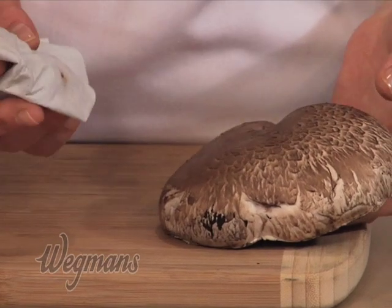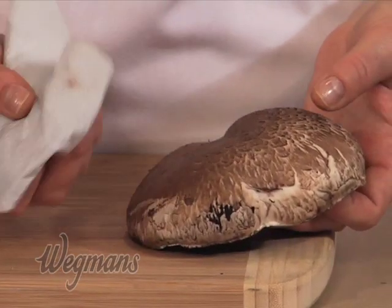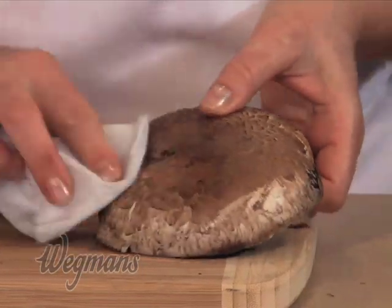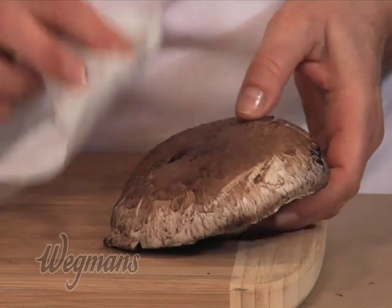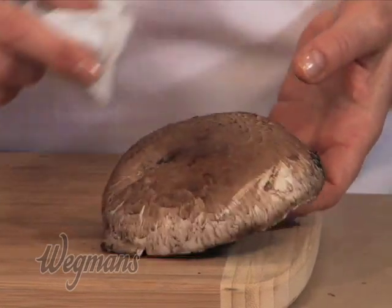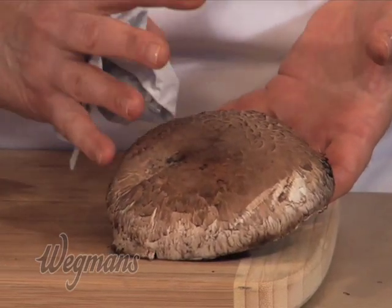If your mushrooms, no matter what variety, have a little bit of dirt clinging to them, the easiest way to clean them is just to dampen a piece of paper towel and brush it off. There's no reason you can't run them under cold running water, but if you do that, just do it very quickly and briefly.